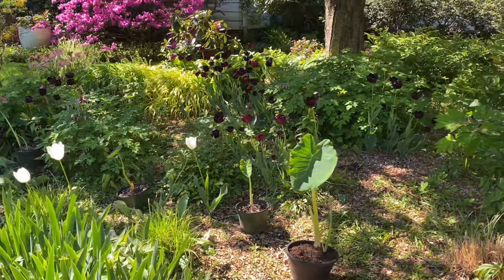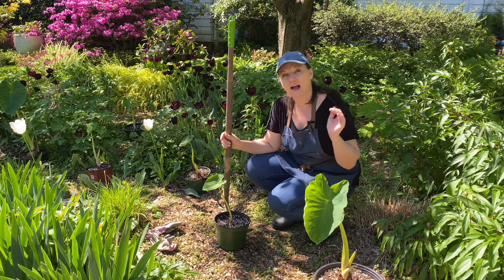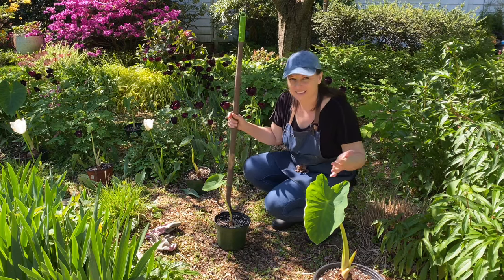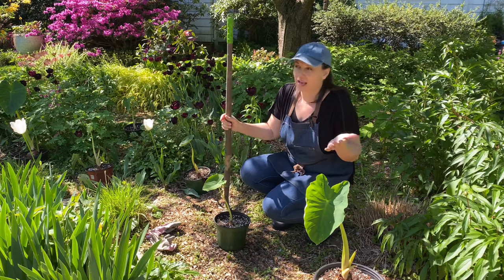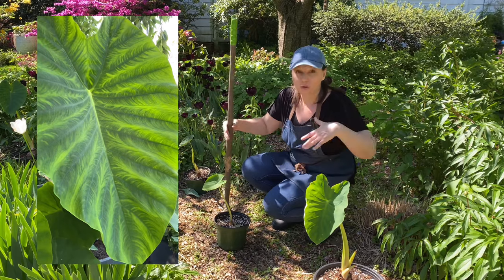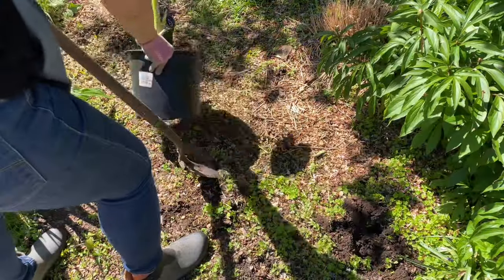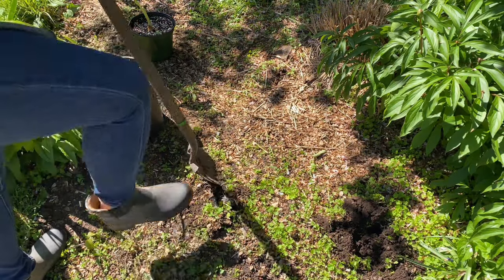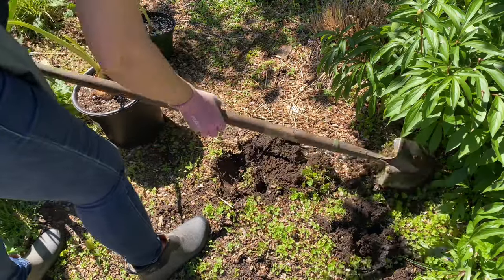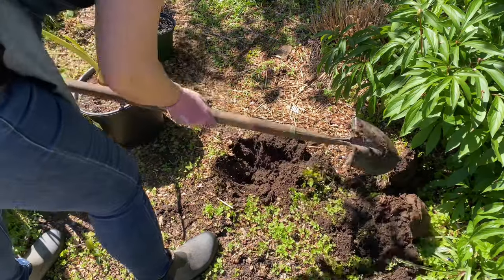The soil here is amazing, and elephant ears do appreciate really good soil. When I plant them in the ground I give them about three feet of spacing, because these are huge plants — one leaf can get as wide as two feet and as long as four feet, so they need room to grow. If you don't have good soil, I recommend adding some compost or well-dehydrated manure; they would really love that.